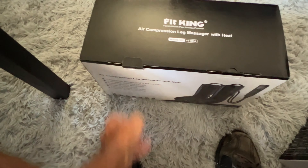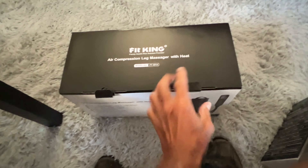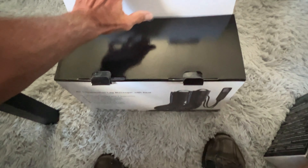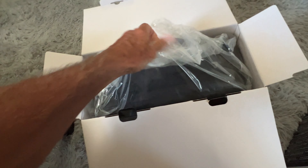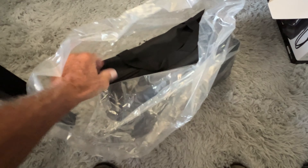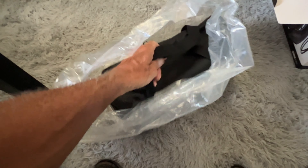All right, let's give it a shot. We got to pop this one open — it should just pop open and we can see what the heck is inside. There it is — it comes in its own little case.